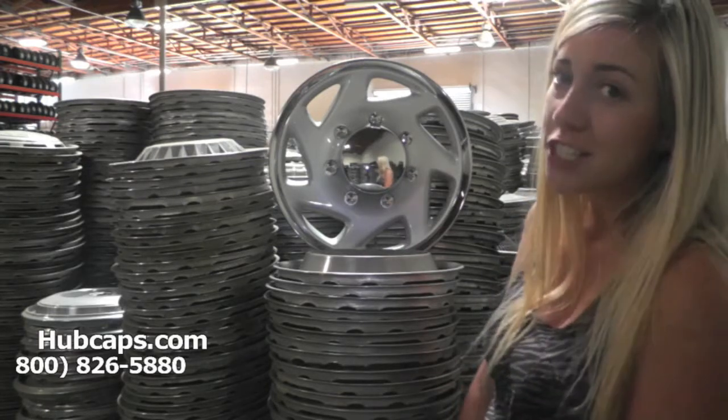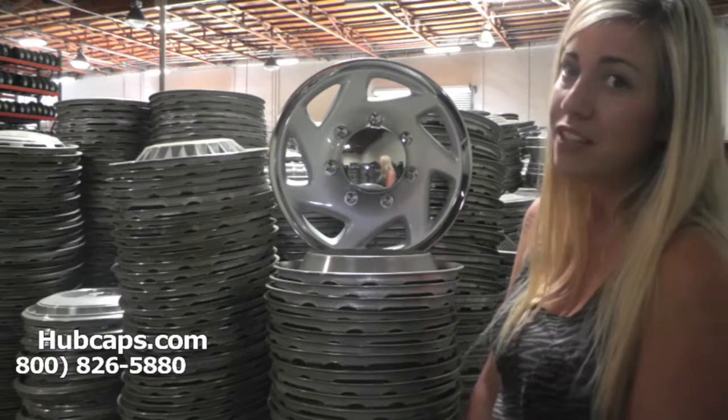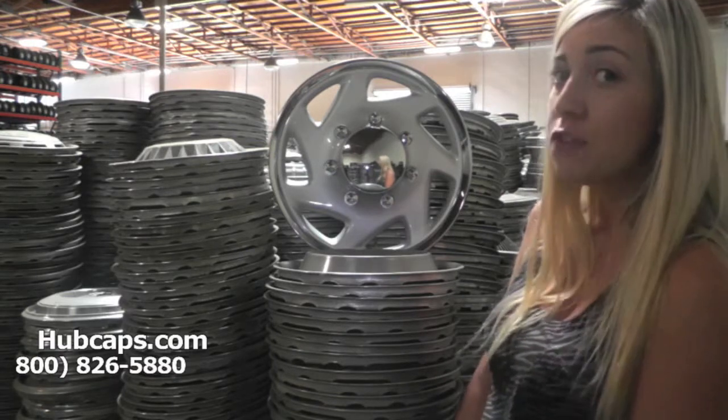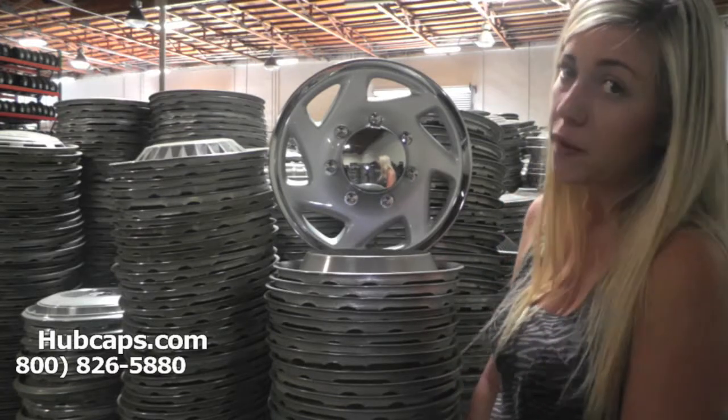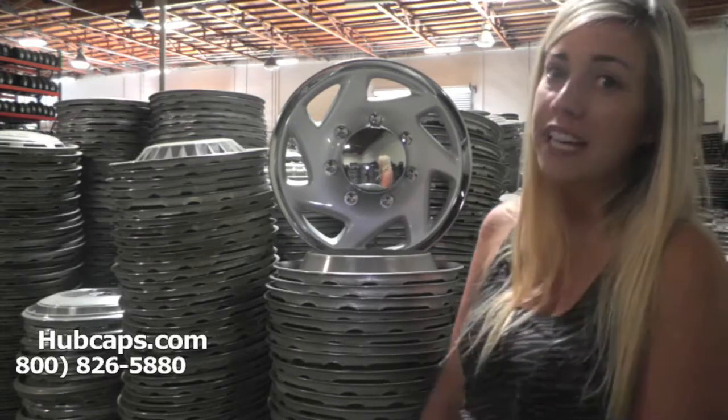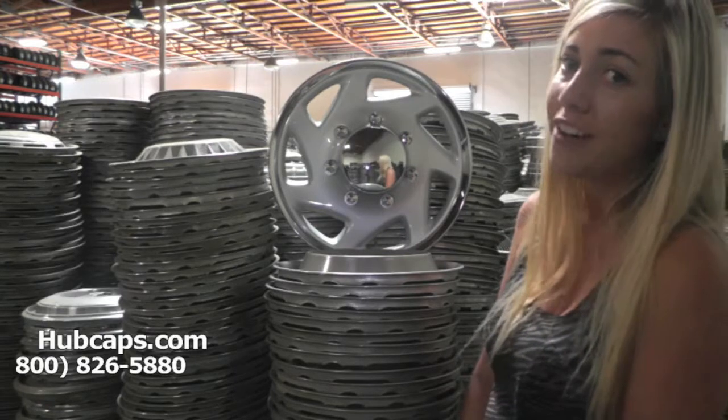If you have any questions or concerns, do not hesitate to give us a call. Also, be sure to view the video we have provided at the top of the page once you find your specific model. In this video we go over certain things you could find and look for in your hubcaps.